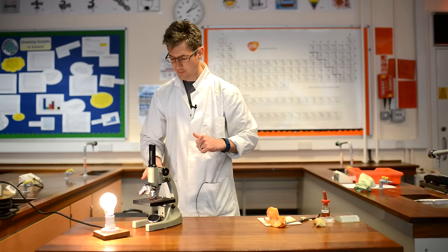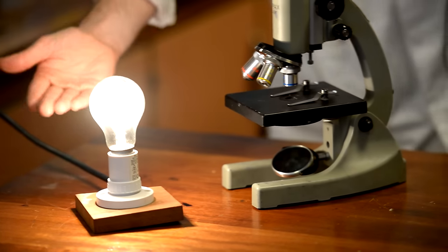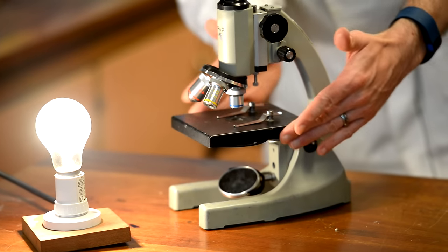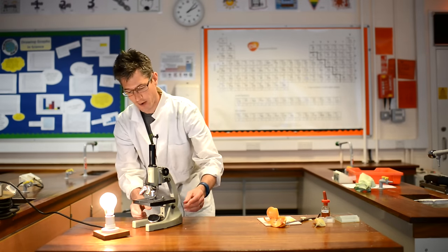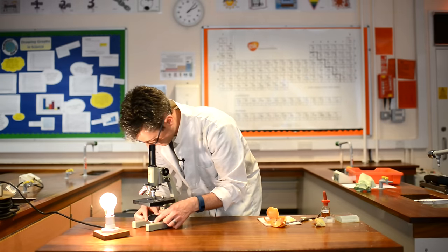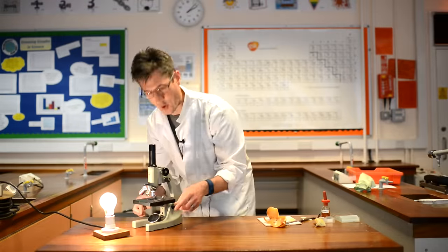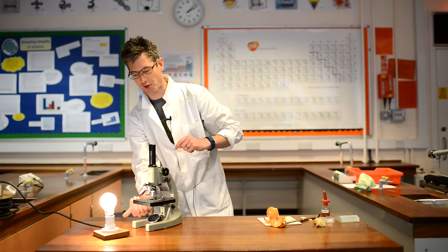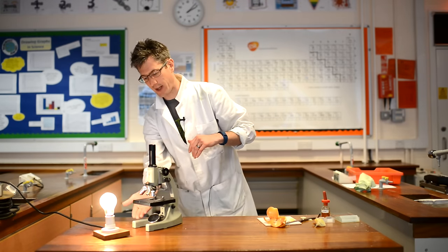Here is our microscope. Notice we've got a light source attached here. The light from this light bulb is coming underneath, and there's a mirror at the bottom of the microscope below what's called the stage. This platform here is called the stage. The light from the light bulb is reflecting up. First thing to do when you've got your microscope set up is adjust the mirror until lots of light comes up — you should see a nice white circle, meaning lots of light is coming up to help you see your specimen clearly.